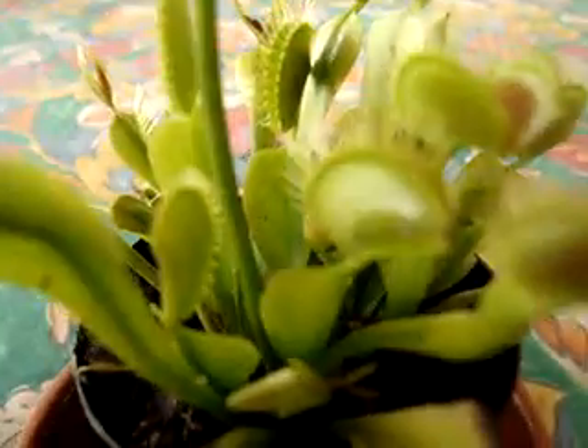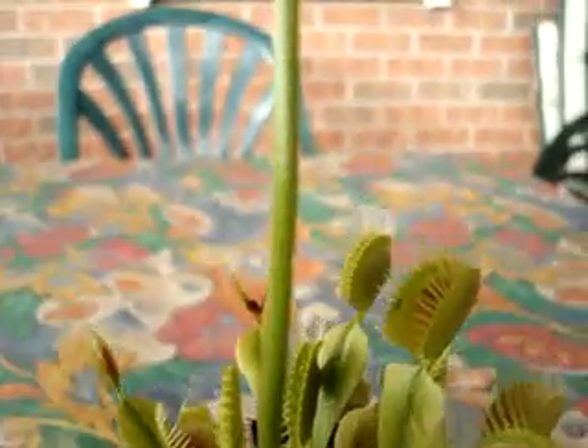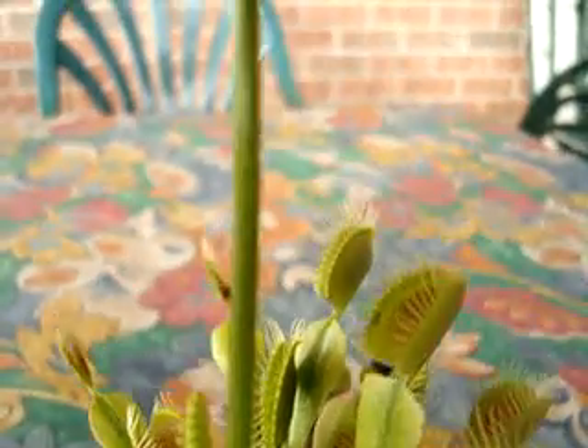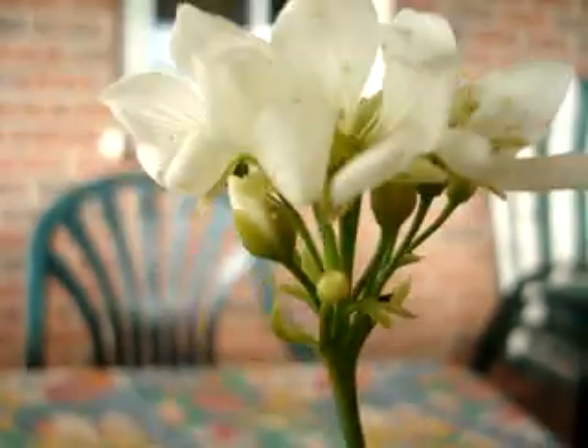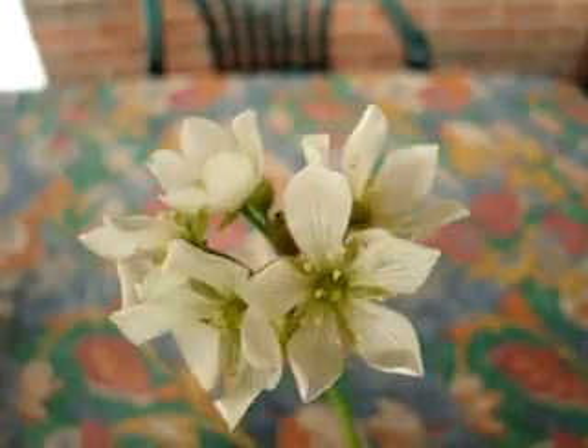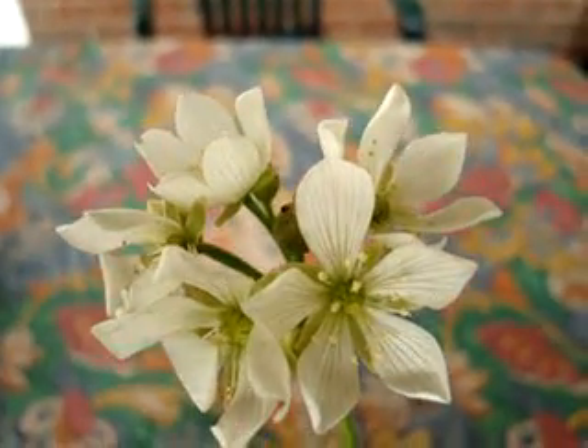eventually your flower stalk will grow from a few inches to closer to 5 or 8 inches. So it'll start down here and keep growing until it'll divide up here, and you'll get your Venus fly trap flowers that will open up, usually a few a day.